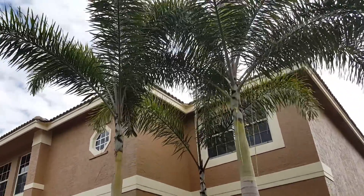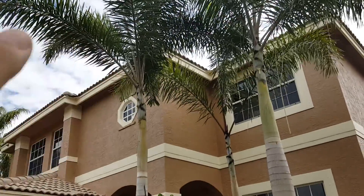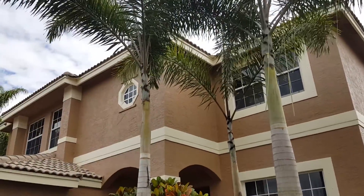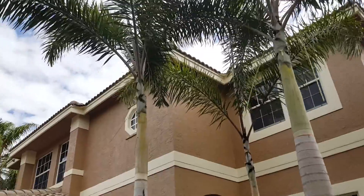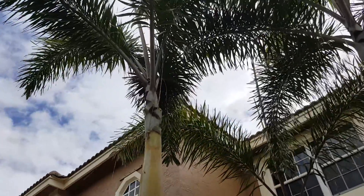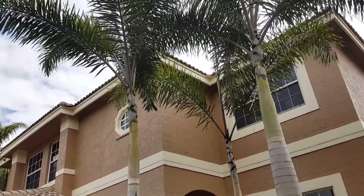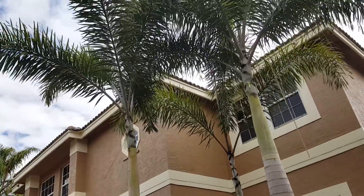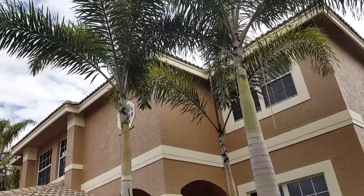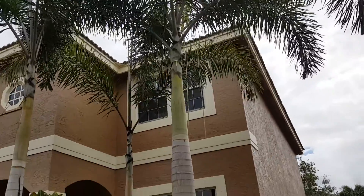Good afternoon lawn dogs. You see that palm tree right here? It's doing a small little curve to the left. There's a misconception out there that a lot of people seem to believe — that any type of tree is growing towards the sun or where the sun is — but that's just not true at all, as you can see those two are perfectly erect.